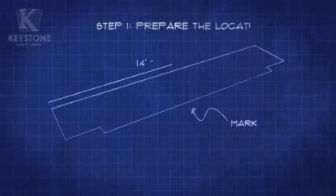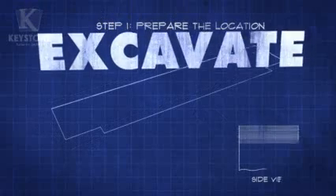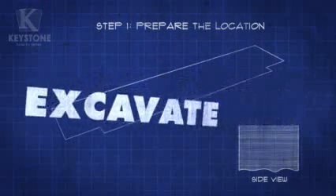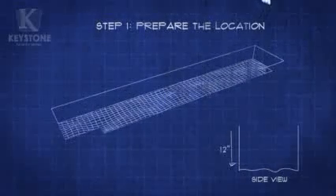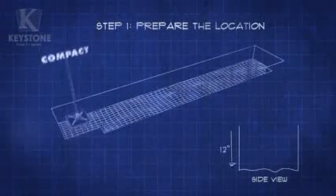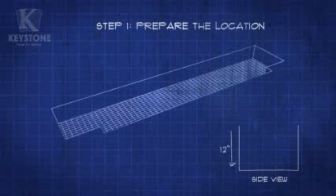We need to create a solid base for the bench first. Start by marking a 14-foot 2-inch by 30-inch rectangle where you want to build the bench. Add a 6-inch outcrop 20 inches from each end to the forward-facing edge. Use a shovel to excavate the project area to a depth of 1 foot. Grab your hand tamper and compact the base to make it as level as possible. No one likes sitting on an uneven bench, so always keep your level handy and check your work after every step.